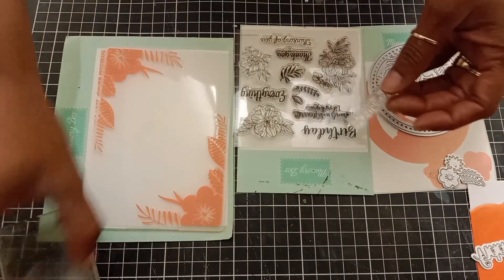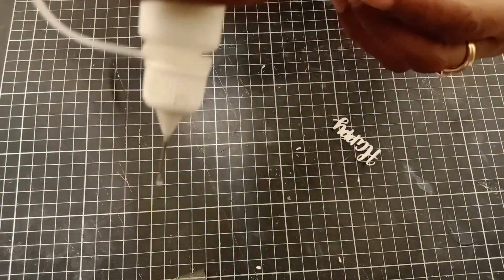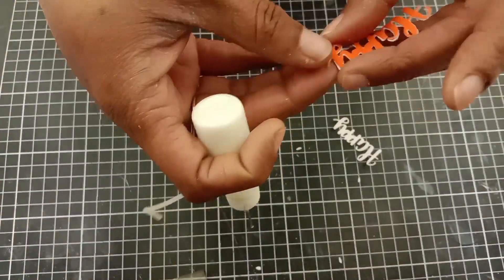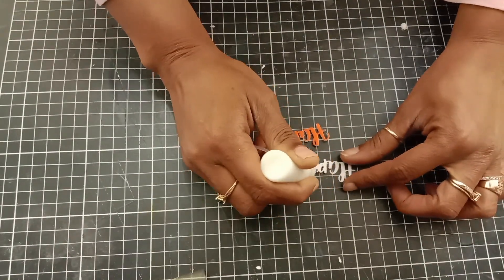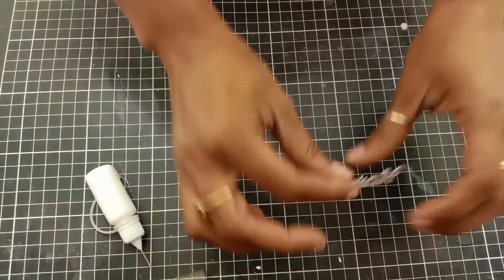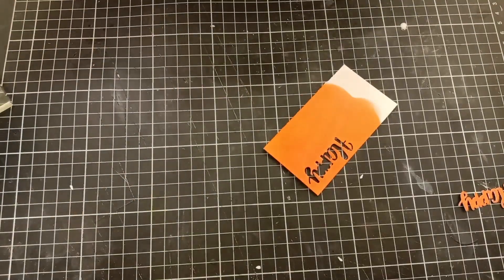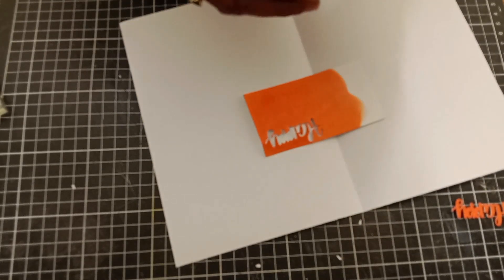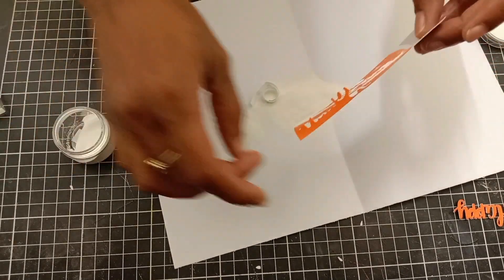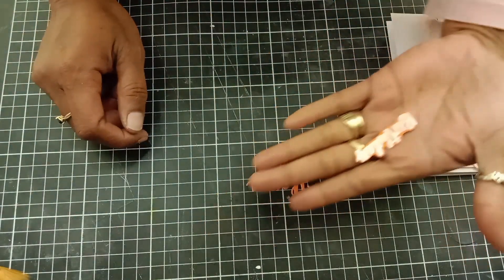Off camera, I die cut the word 'Happy' three times — once from colored cardstock and twice from white cardstock. Using liquid glue, I'm stacking them to add more dimension to the die cut. For 'Birthday,' I stamped the image on colored cardstock using VersaFine ink, added white embossing powder, then heat set the sentiment.